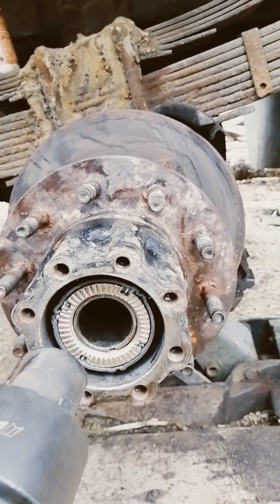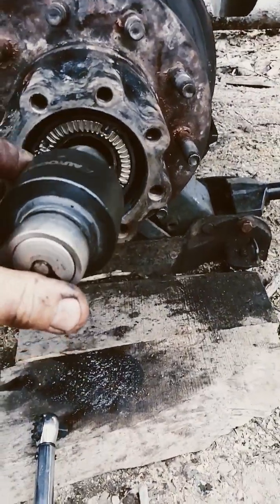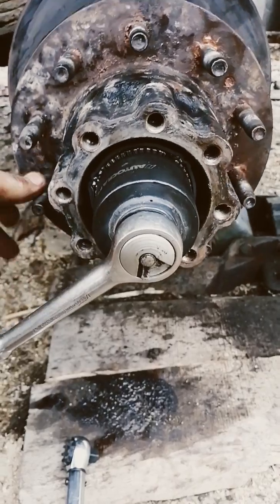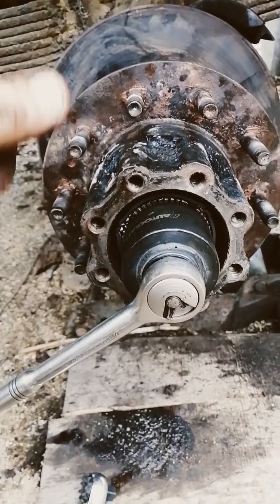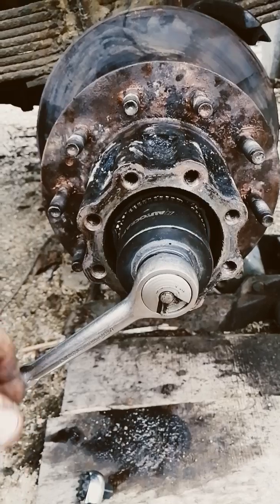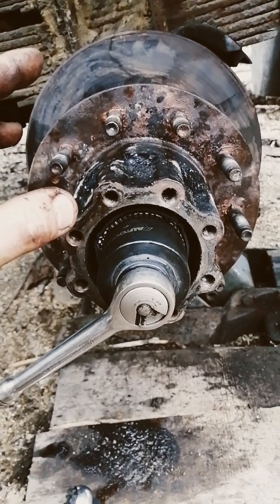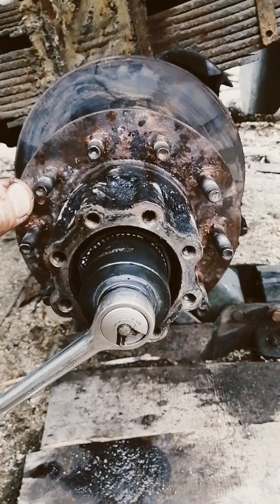On this particular model you need a torque wrench. As you're spinning the hub, tighten it to 75 pounds, back it off 90 degrees, and check for end play — you should be good to go. Some of the newer models and some Dodges are a little tighter, but that's the spec on this one. Make sure you don't put too much torque on the bearing or you will burn it out.